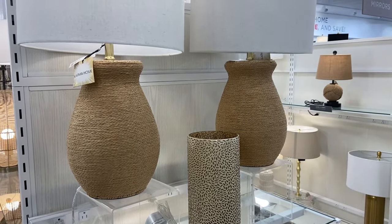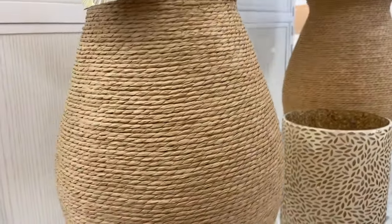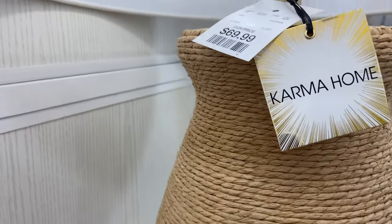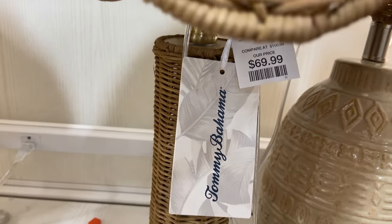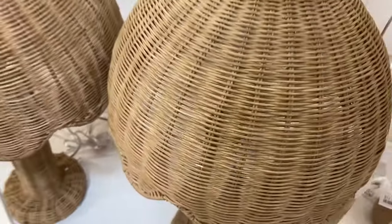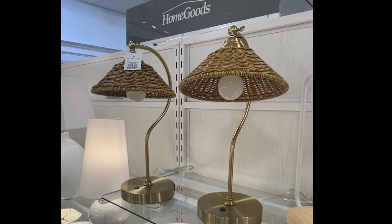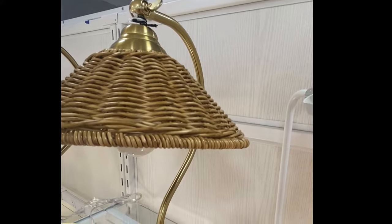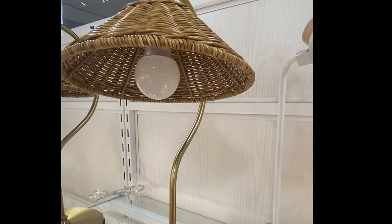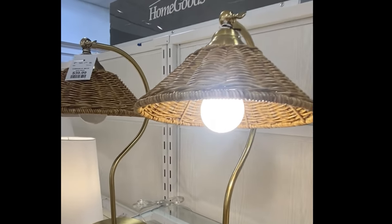This month I was blown away by the selection of lighting that HomeGoods had. I was seeing lots of rattan, lots of jute, and lots of designer-inspired lamps — such as these two here with the scallop detailing at $69.99 a piece, really a great bang for your buck. And then there's this little beauty with a great rattan shade. I loved the curvature on the actual base of the lamp — it was really giving me vibes of McGee & Co. and Our House.